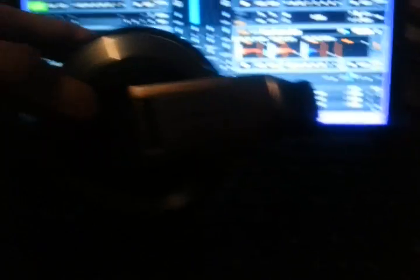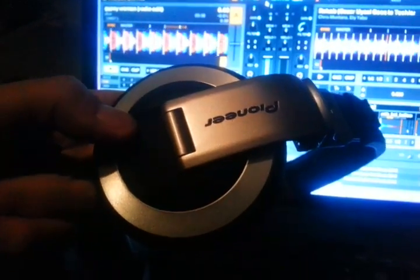And for anyone that hasn't seen my previous videos — you can't really tell out here, it's pretty dark in the sky. But these are my Pioneer HDJ 2000s. The last pair I had was a pair of fakes, right out of the store — can you believe that? Somebody clearly bought them, took them home, replaced them with fakes in the box, brought it back, and I got screwed.